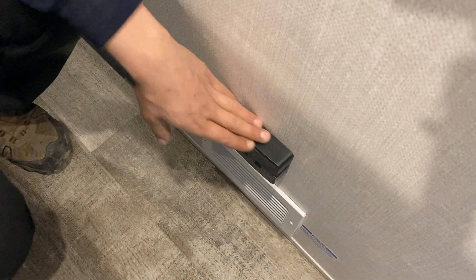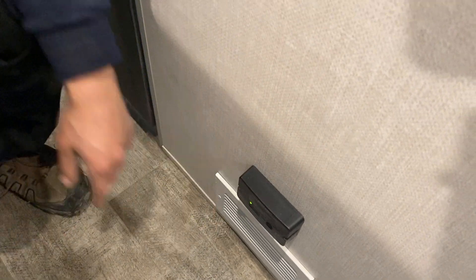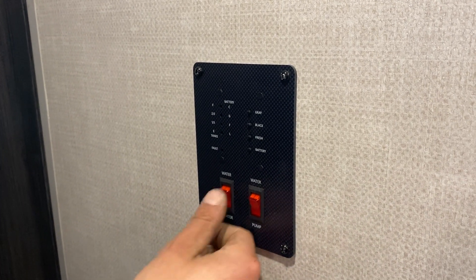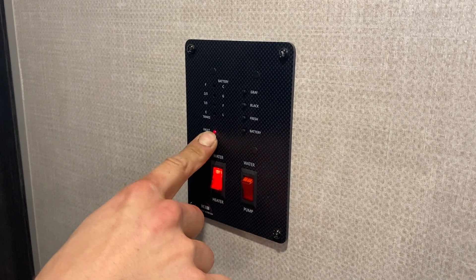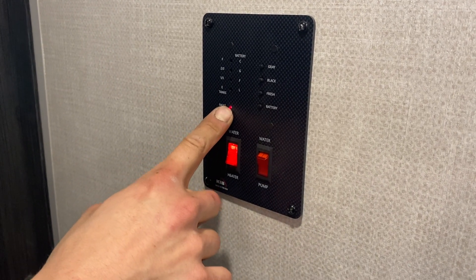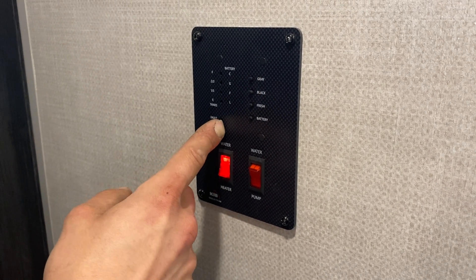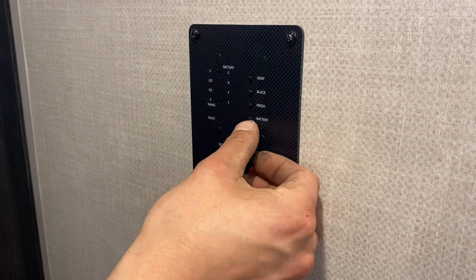Coming down the hallway we've got your LP detector — propane is heavier than air, it sits on the floor, and this detects it if there's ever a propane leak. On the monitor panel, bottom right is your water pump — turn that on to pressurize the water lines from your fresh water tank. Bottom left is your water heater control for propane: turn that switch on, the ignition sequence starts, and the light will go out once it has started. It'll try three times; if the light comes back on and stays on, it hasn't fired — go out and use that reset button I showed you.